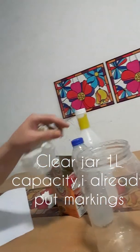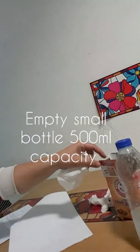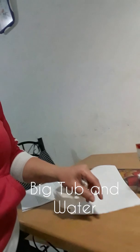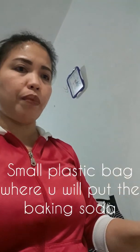Materials needed: a clear plastic jar, a small bottled water with vinegar and baking soda, pavo water, and a small plastic bag where you will put your baking soda.